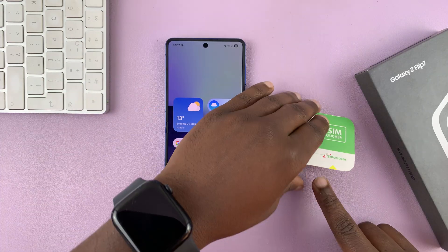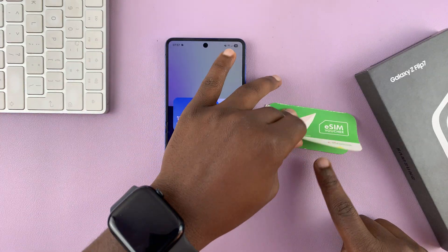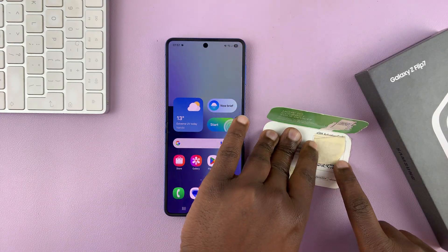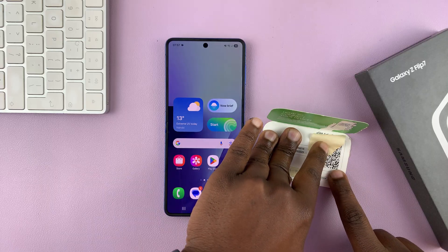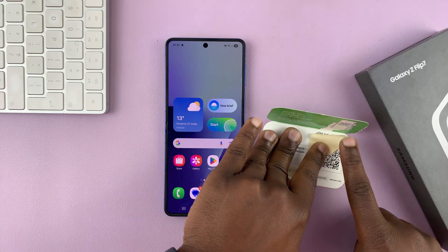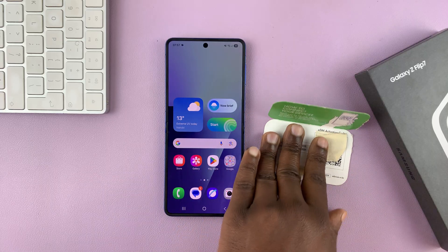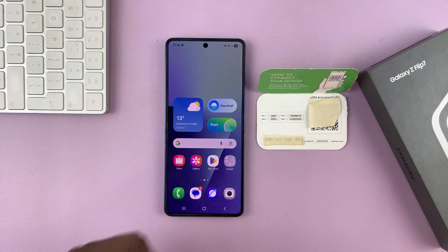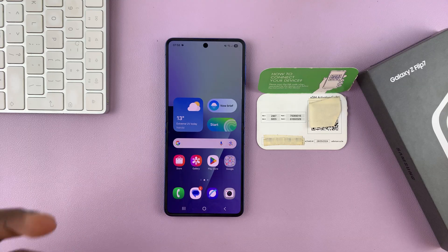Now some will send you a QR code via email. Some, like mine, will send you an actual physical QR code, which is this one here. I've obviously hidden it behind this little piece of paper so that you're not able to scan it. But yeah, that's basically how I get my eSIM.